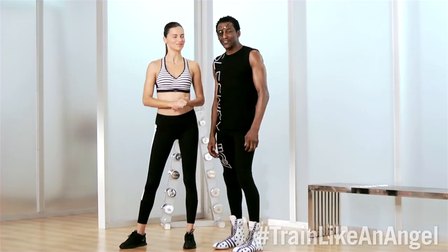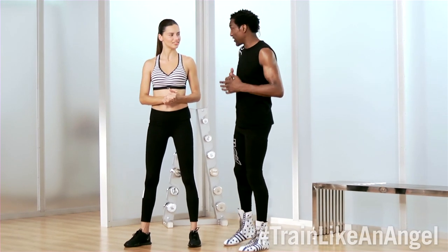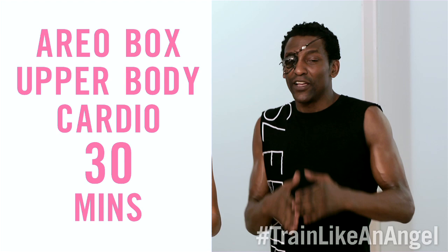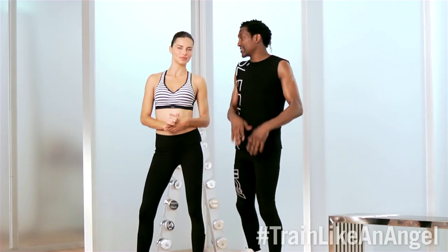Hi, I'm Adriana Lima, and this is my trainer, Michael Olajide. We're here to show you how to train like an angel. We're going to do our AeroBox upper body cardio section. This will tone and define your upper body and your core. This should take you no more than 30 minutes.